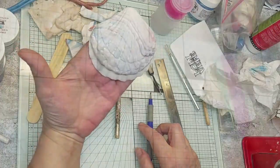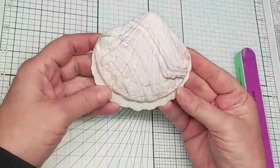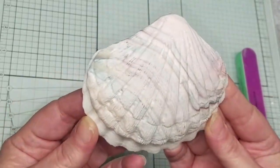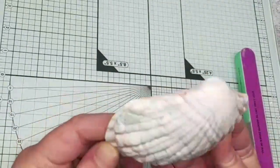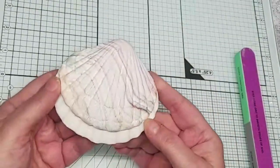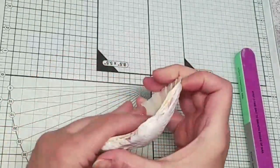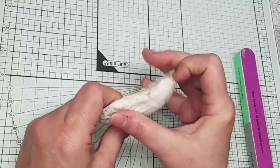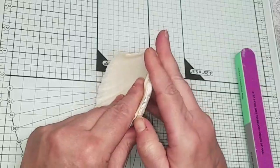I'm going to bake this right on the shell. It's done. Look at the lines — that is so cool. I surprise myself, guys. I have failed at polymer clay so many times. It's like I don't expect to see anything good at all.